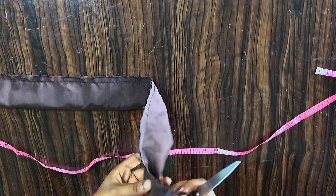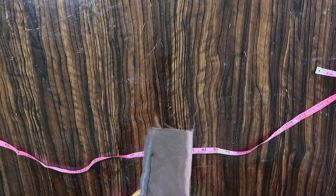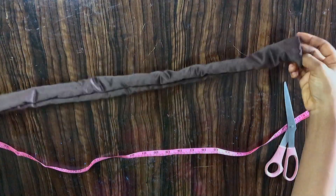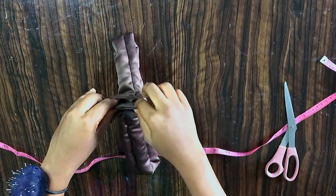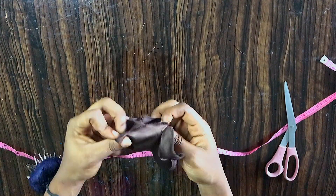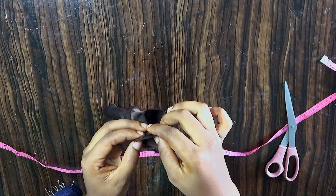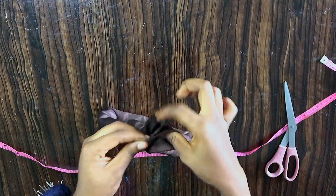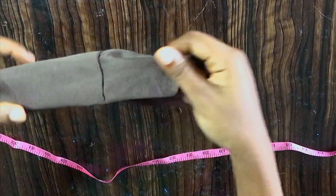The next thing is to turn it out. After turning it out, you sew it through like this — right sides facing each other. You can pin it down to secure it so it looks like this.